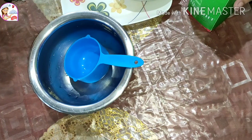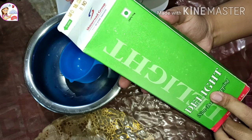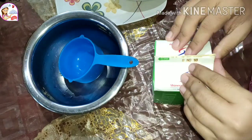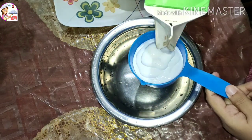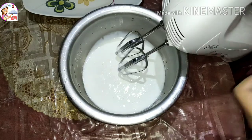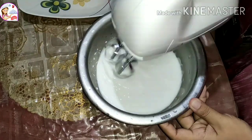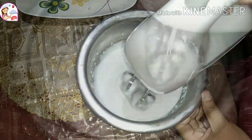Once set, I will take a bowl. I am using Delight non-dairy whip cream for this ice cream. You can use any brand of cream. I kept the cream in the freezer before. Now the cream has a frozen consistency. I will blend it using an electric blender — you can also use a hand blender.